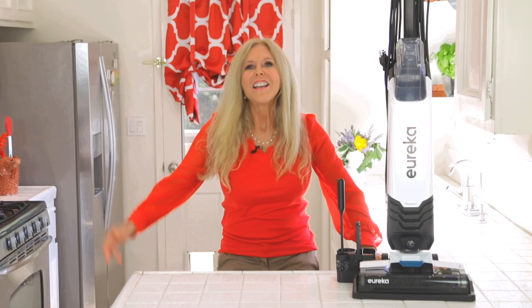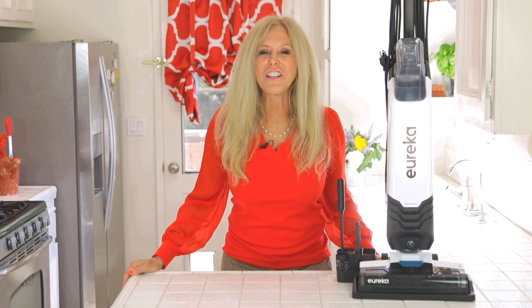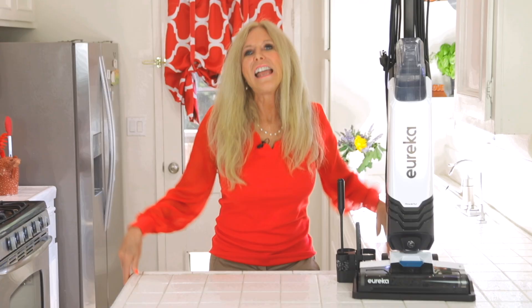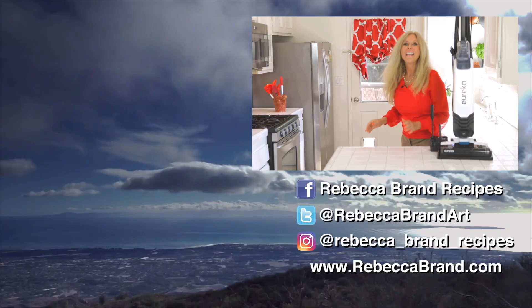Click the link to get your Eureka Corded Vacuum Cleaner. I'm Rebecca Brand — thanks for watching this video, and leave a comment: what do you think when you think vacuums? I hope you subscribe to my channel and ring the bell to get notified of my next video. Let's keep making great recipes in life — and today's recipe is a recipe to clean up the mess when your recipe was a mess all over the floor. I'm gonna go enjoy my clean house. See you next time!